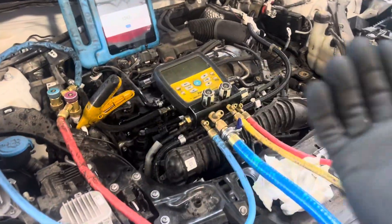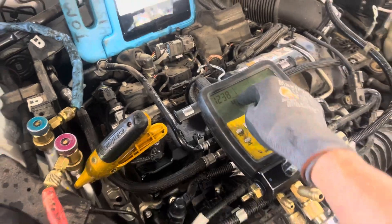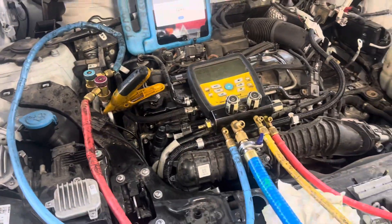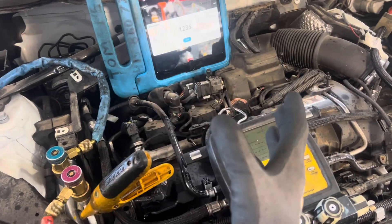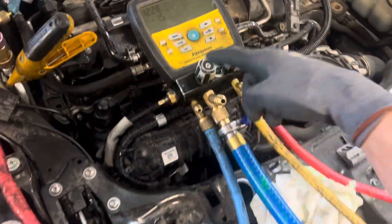I don't know if this is video five or what — lost count. But remember, this would not pull a vacuum and I'm pretty sure it has double the amount of oil. It would get to 29.9 and then pop back up, and it was constantly bursting.